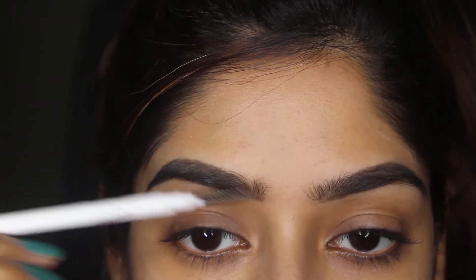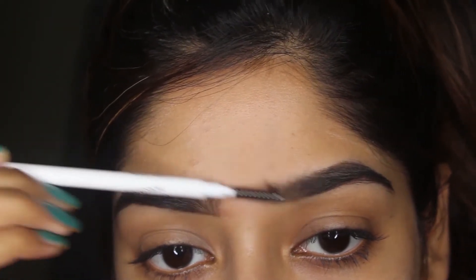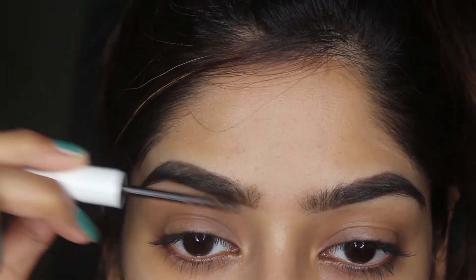Always make sure to use the spoolie to blend the inner side of your brows so it won't look fake but natural yet hard and dramatic. Next I'm using the brow gel from ColourPop in shade Dark Brown.